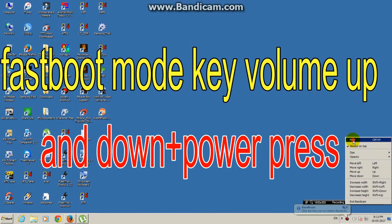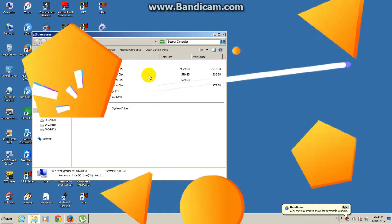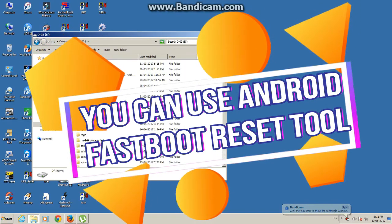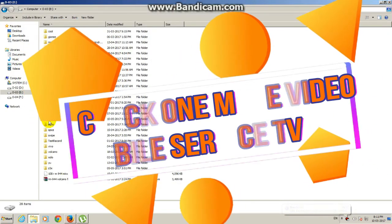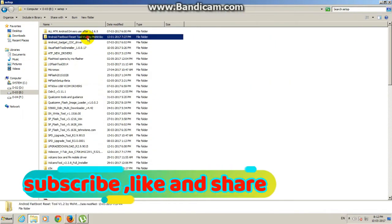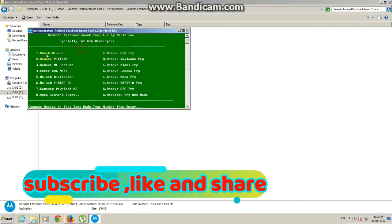Hi friends, how are you? Today is Nokia 3, Nokia 5, and Nokia 6 FRP log removing method — a very easy and fast way to untried fast-put reset FRP.